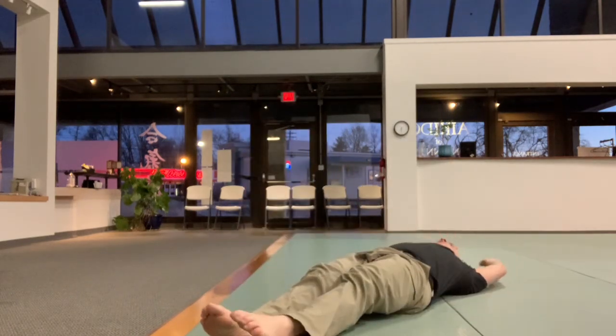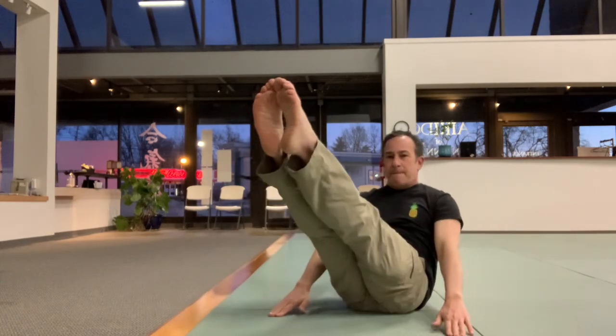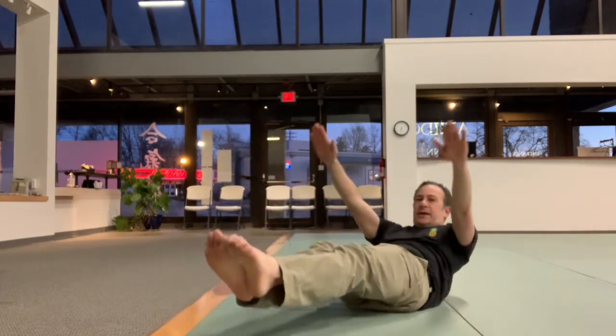Once you get the hang of that, it might be time to do a regular V-up, but again, bring your chest up first and let the legs follow. Otherwise it'll stop you. If you need a little help with your arms, that's fine. Then control that down.